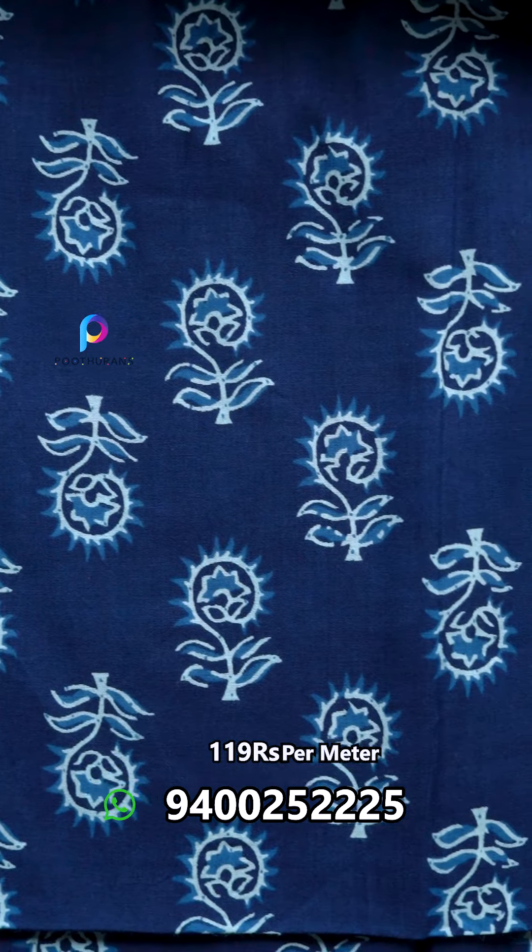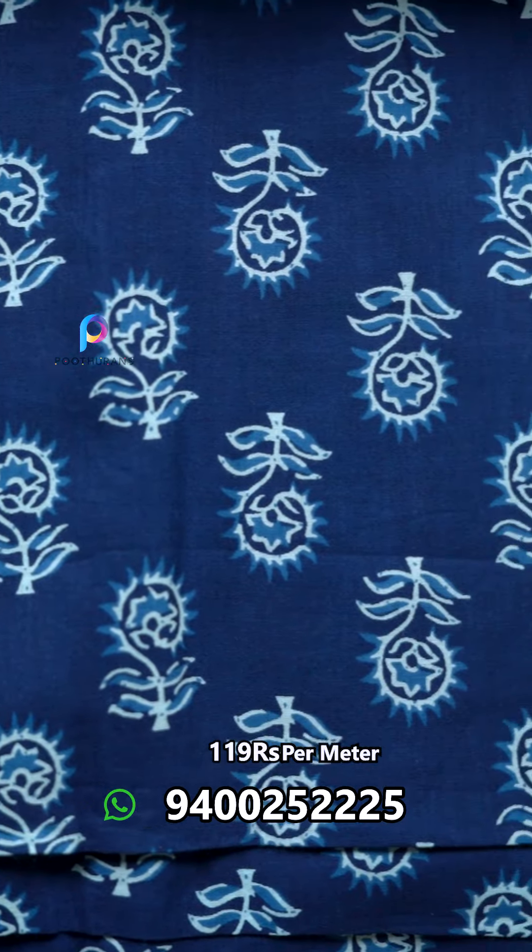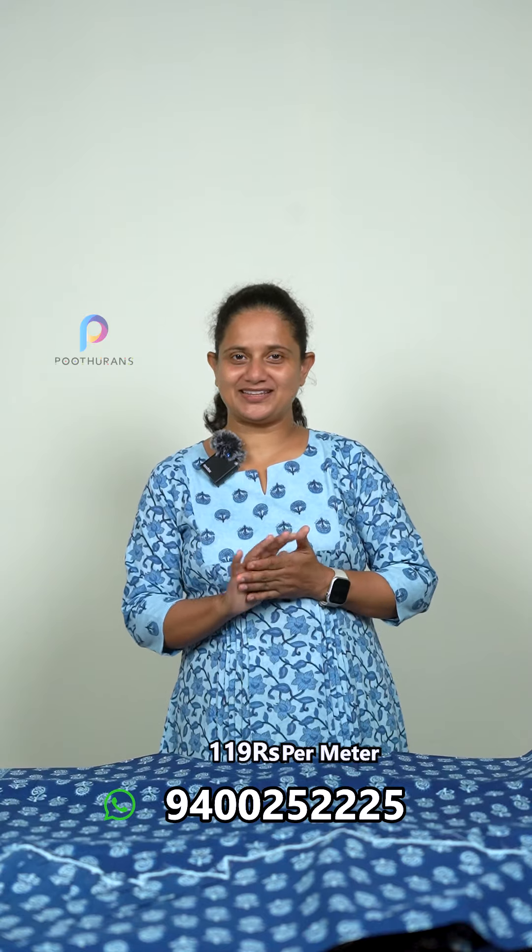It's a screen print. It's a border. It's Cambric, pure cotton. It's a white paper in our hand block print. It's a screen print and it's a purple hand block print.